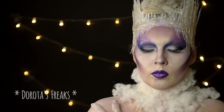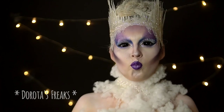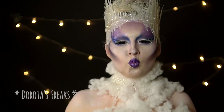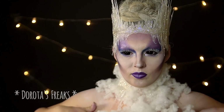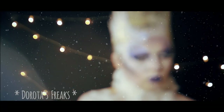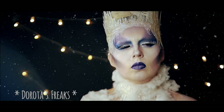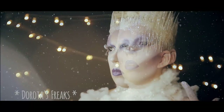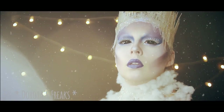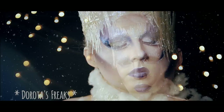Mam nadzieję że ten efekt Wam się podoba. Dzięki za uwagę i wielkie dzięki za całą Waszą aktywność w 2016 roku. Życzę Wam wszystkiego najwspanialszego w nowym roku i do zobaczenia w 2017!